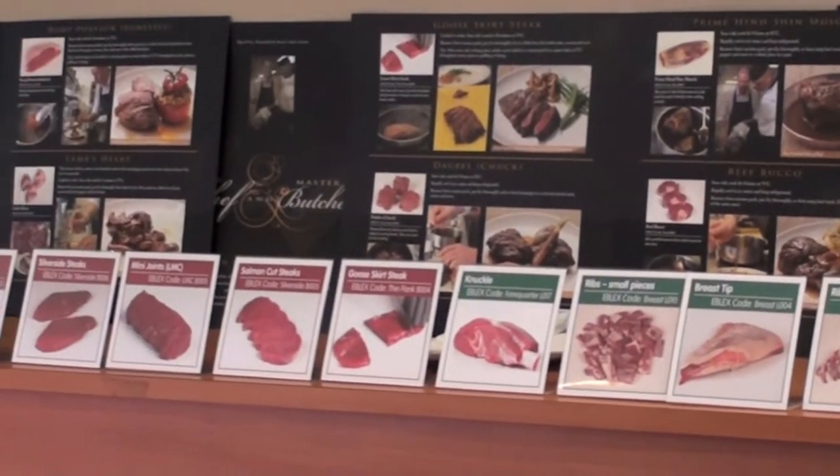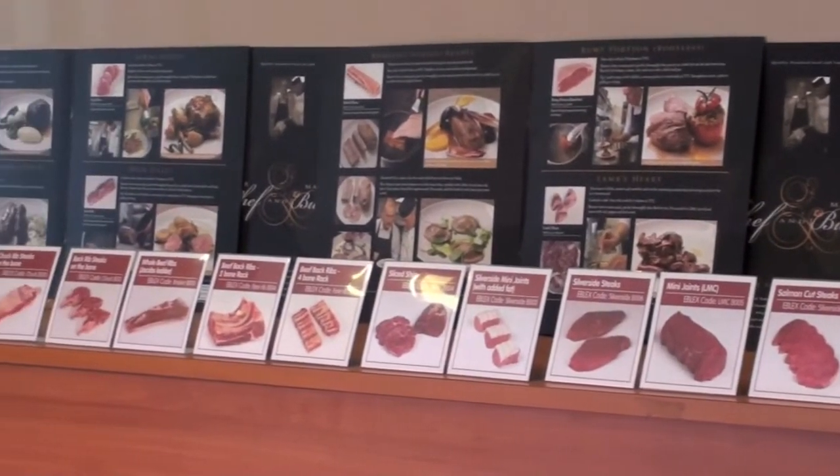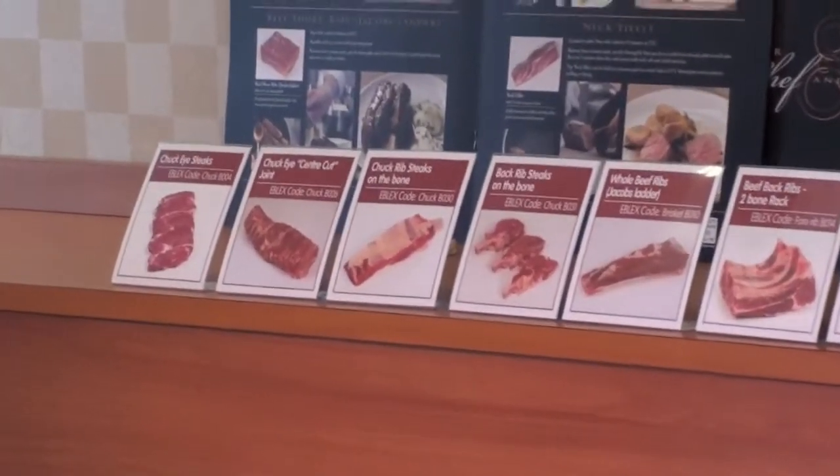The consumer benefits because it will still be more economical. But as people change their habits and start buying these cuts, the cost of the prime cuts at the top comes down and the whole carcass becomes better balanced.